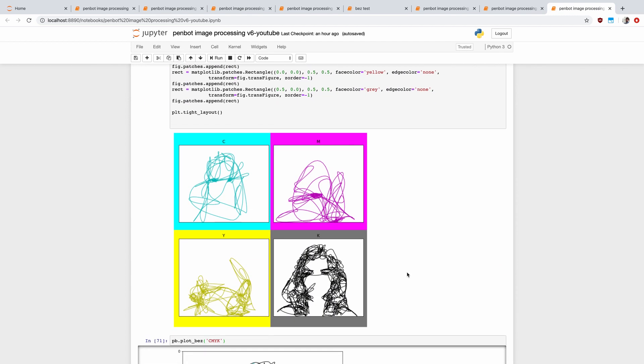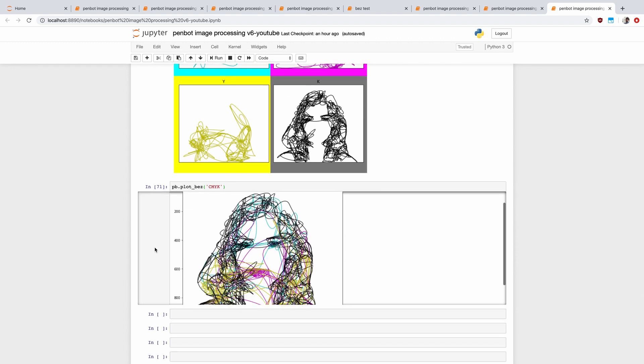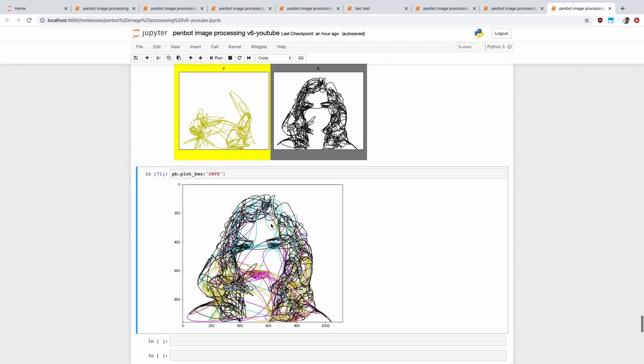From that we actually generate the Bézier curves for each channel. Here we can see the four different channels. First we do cyan — you can see lots of clustering around the eyes plus a little bit going through the hair. Magenta shows up very strongly in the lips, and the black channel goes through the hair as well as through the eyes. These are all plotted individually, but what we're going to do is draw them all together — so here we have an image where all four curves are plotted, and this is basically what we're going to have for our final image.